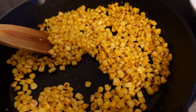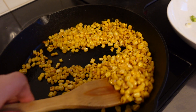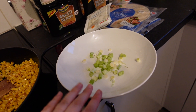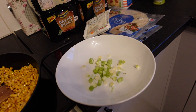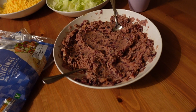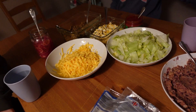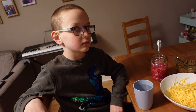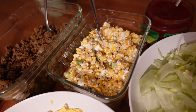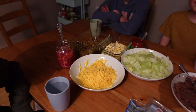It's getting a bit dark now but you can see the corn has got some lovely charred bits on it from the pan. Now I'm going to mix it with spring onion, some mayonnaise, some lime juice, the feta, and some salt. I'll leave the recipe link below. Here's how dinner turned out — we've got the beans, some little mini wraps, some lettuce, some salsa, grated cheese, and the corn with all the goodies in it, the beef, and the pickled red onions I made. They are really nice. Let's get stuck in!